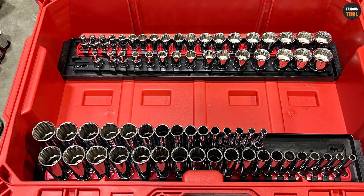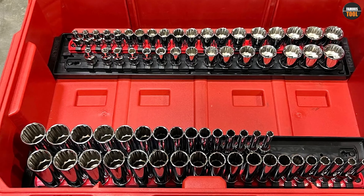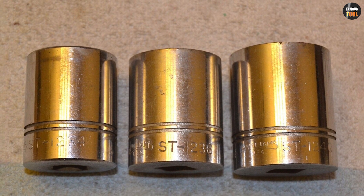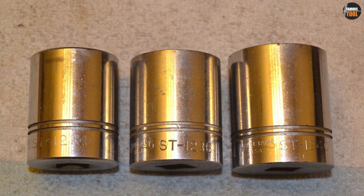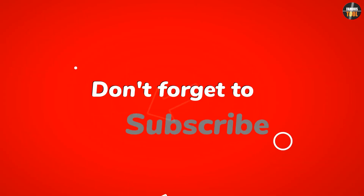Regular sockets, on the other hand, come in a wide range of sizes and designs to fit different types of fasteners. They are usually made from chrome vanadium steel, which is strong and durable, and may feature a polished or matte finish. Thanks for watching and be sure to check out our other videos for more tips and tricks.